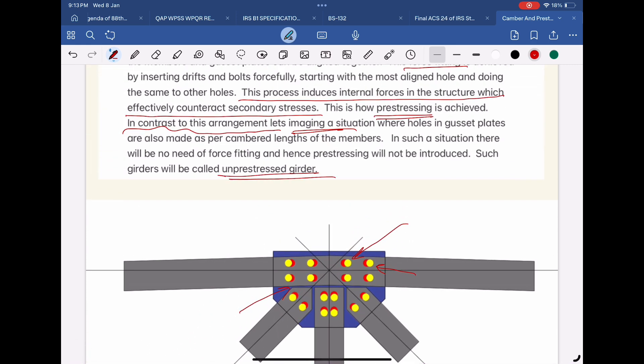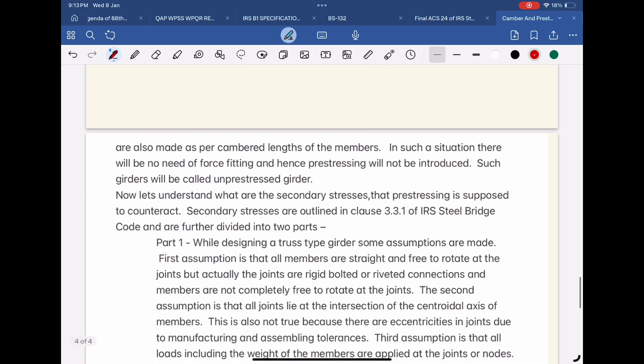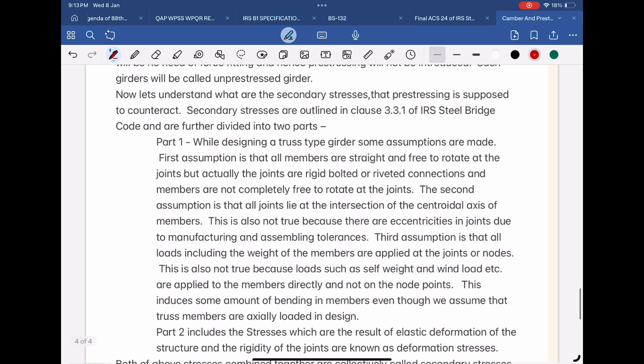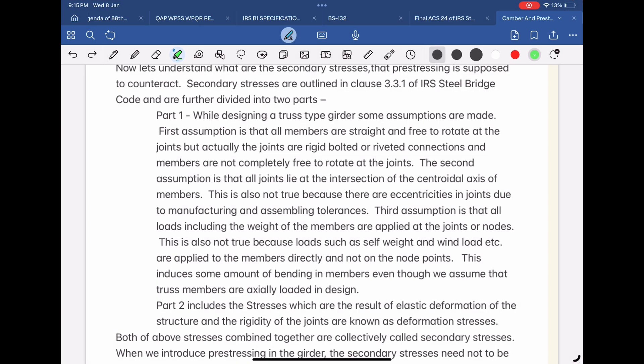Now let's understand what secondary stresses are that pre-stressing is supposed to counteract. Secondary stresses are outlined in Clause 3.3.1 of IRS Steel Bridge Code and are further divided into two parts. Part 1: While designing a truss-type girder, some assumptions are made.